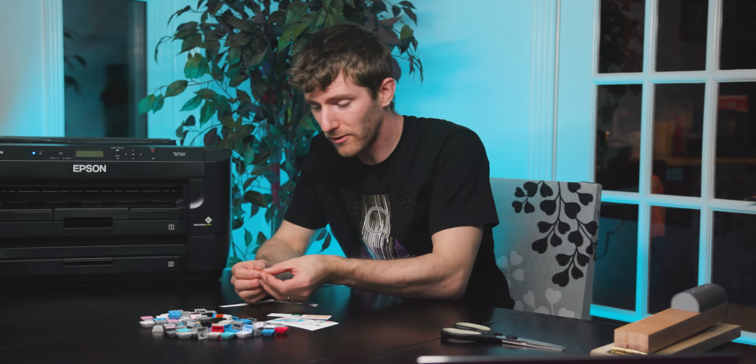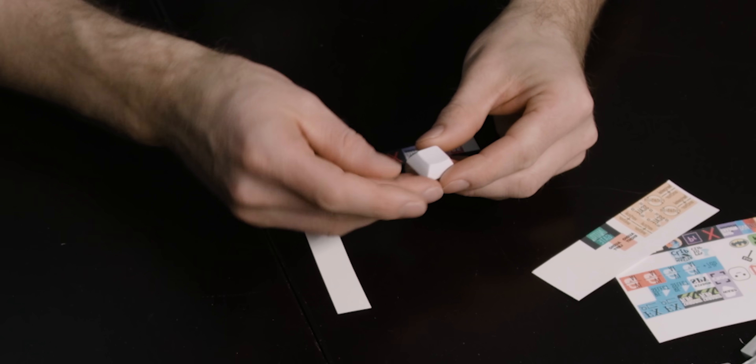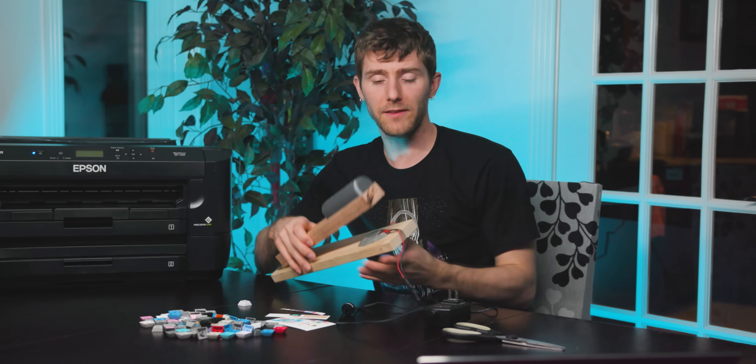Let's have a look at our size here. These are supposed to be 11 millimeter by 11 millimeter, which should fit pretty nicely onto our keys. We didn't go right to the edge — we left a bit of a border, but that was on purpose.